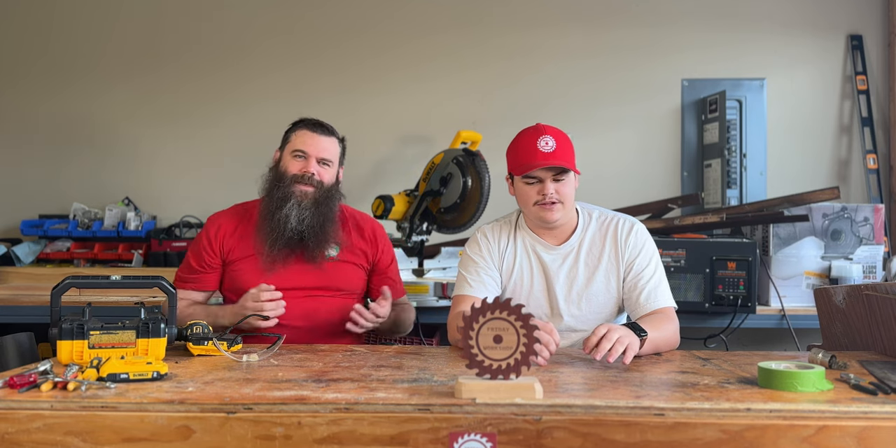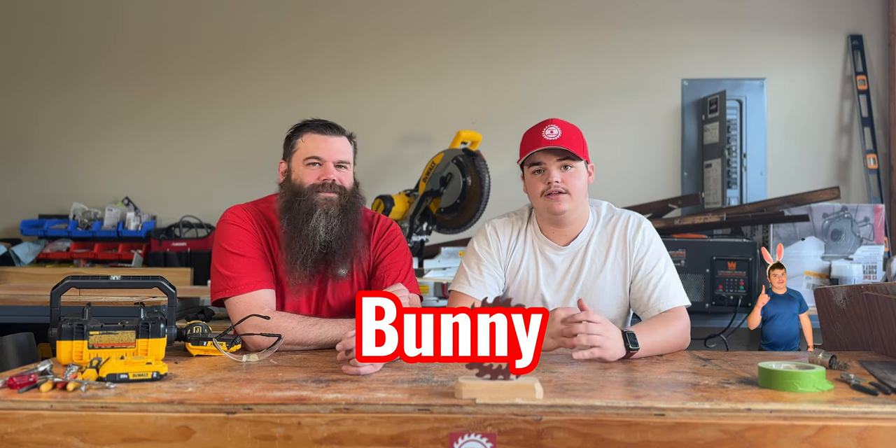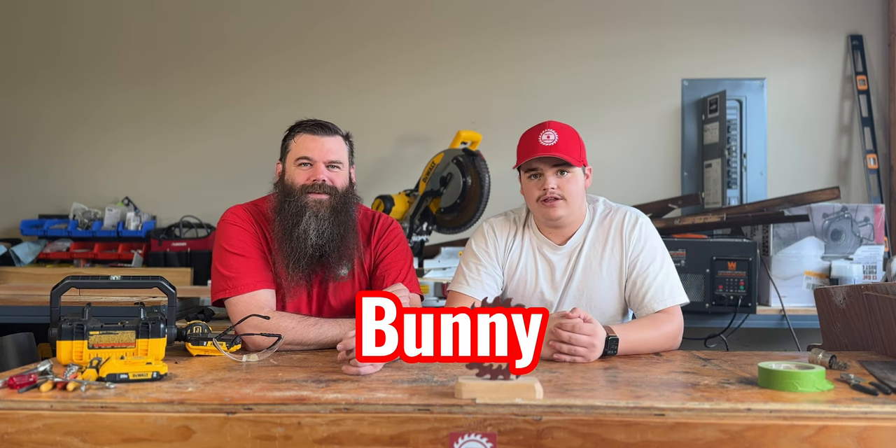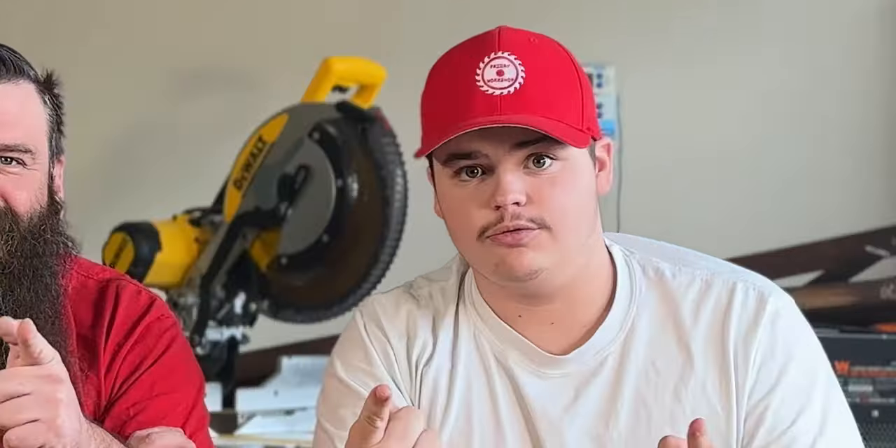So, this week in Friday Workshop, what are we doing? This week we're making a bunny. Oh no, you don't! An Easter Bunny? Yeah, an Easter Bunny. Okay! So, without further ado... Here we go!